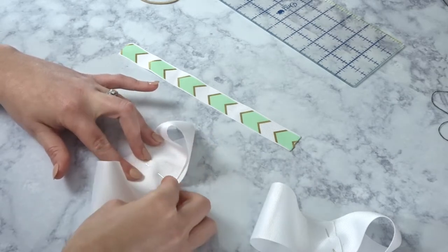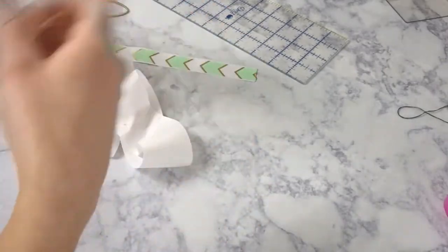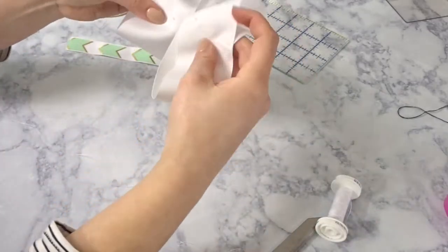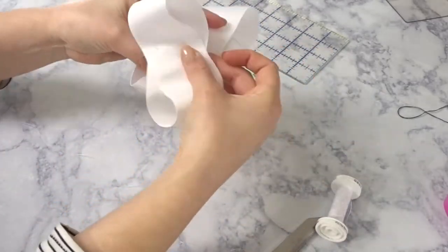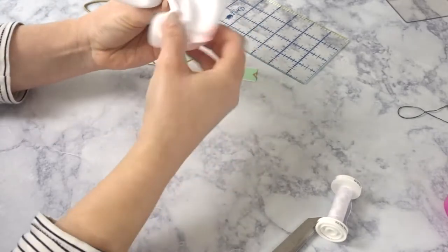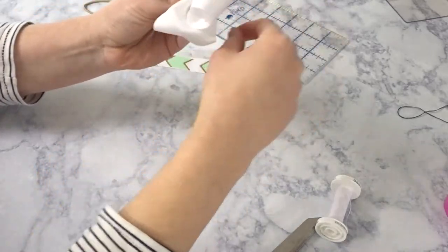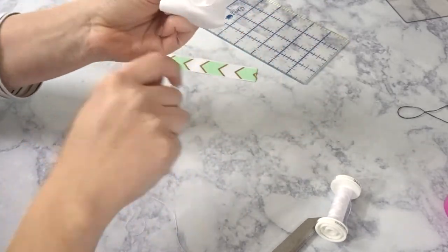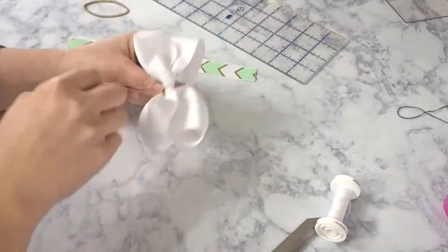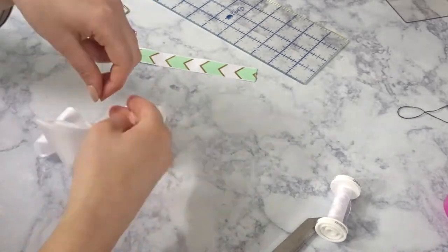Now I'm just taking some thread and I'm gonna take my two bow pieces and make an X shape, then fold it in and out and make sure it's how I want it to be. Then take your thread, wrap it around a lot and pull it tight so that it comes together.